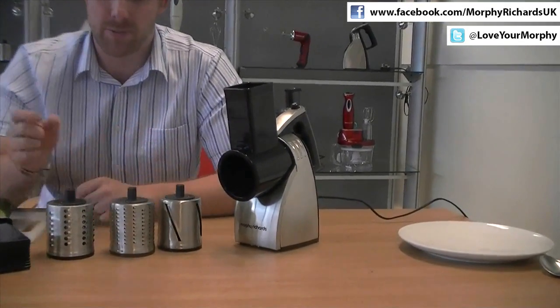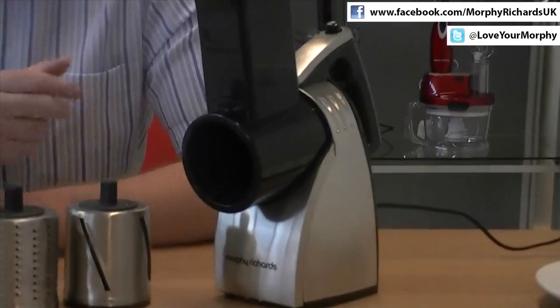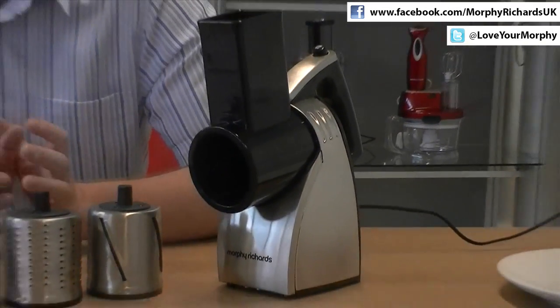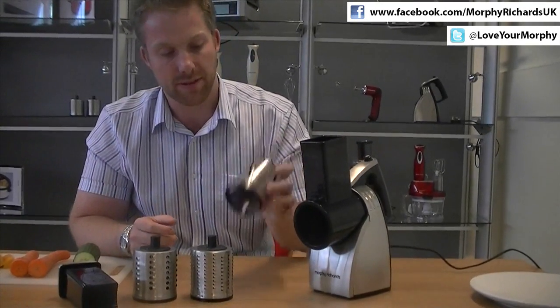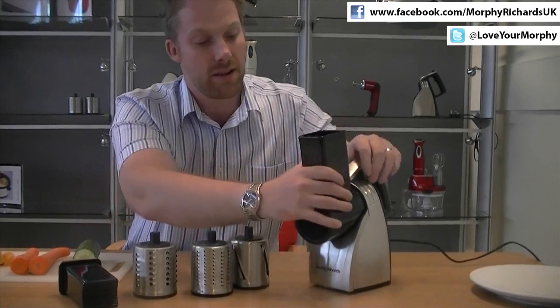This is a contemporary and ergonomic product which can shred, grate and slice vegetables or cheese, etc. It's very easy to use and very easy to clean. All these attachments come out really easy and can be dishwashed.